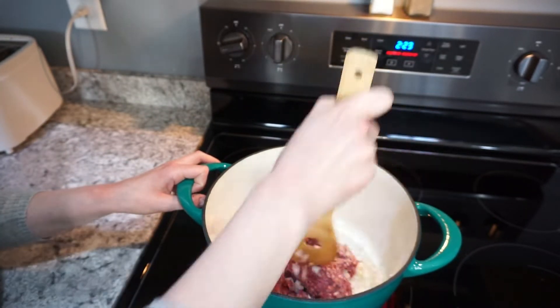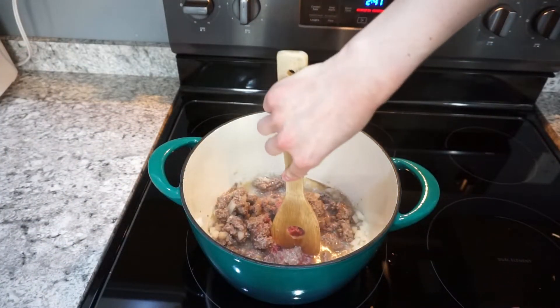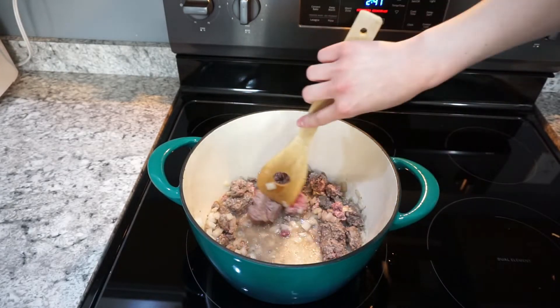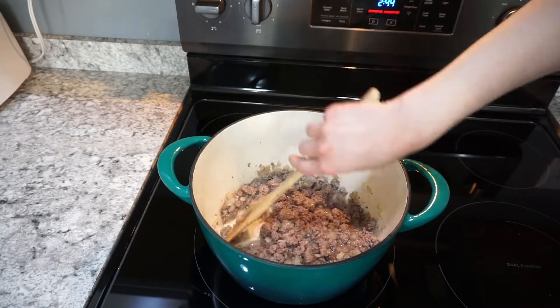I almost always have ground beef stocked up in the freezer — I get it locally from someone I know. It's grass-fed beef and it's really nice and lean, so I usually don't even need to drain the fat off, which is really nice. Just make sure that all of the onions are nice and soft and that the meat is cooked all the way through.